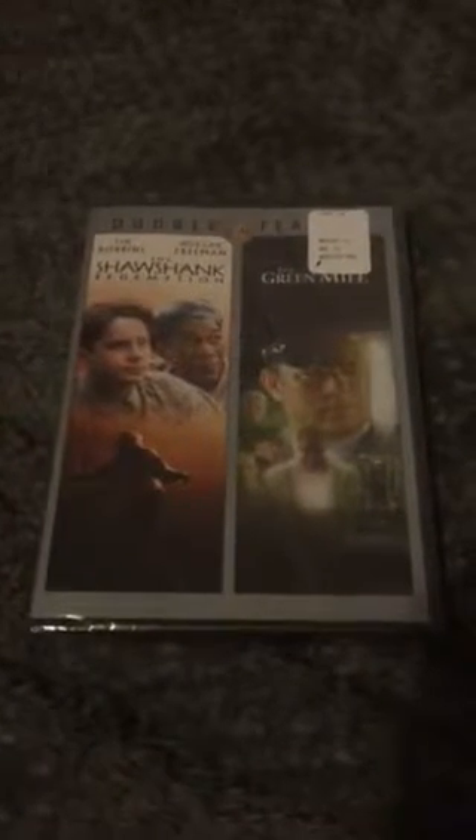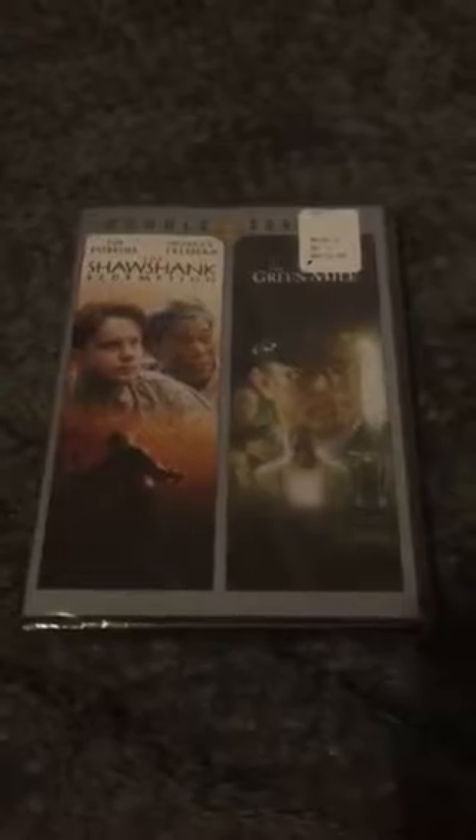Because I get stressed out during the school year, I watch movies — movies are awesome. I got those two movies for $5, which is $2.50 each. Very good deal.